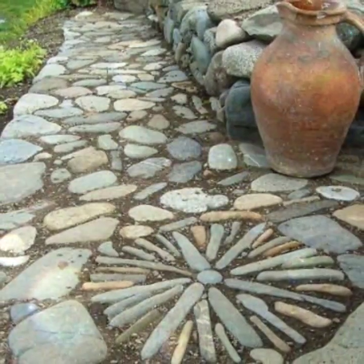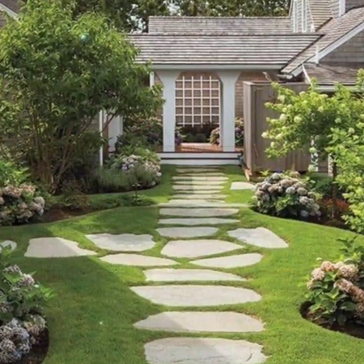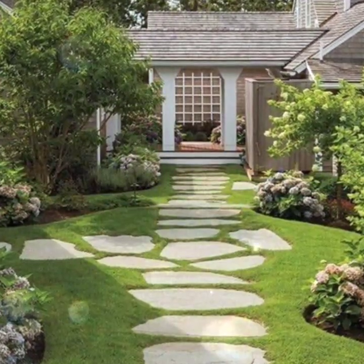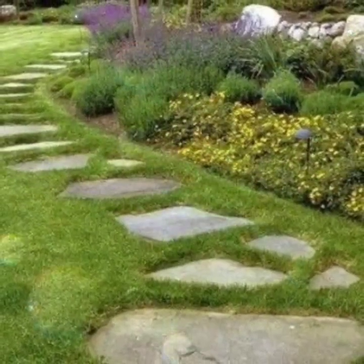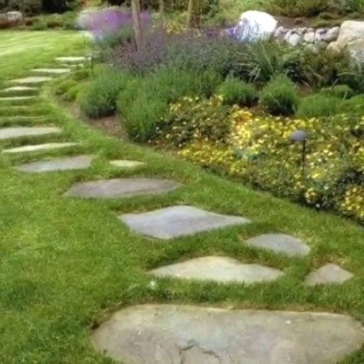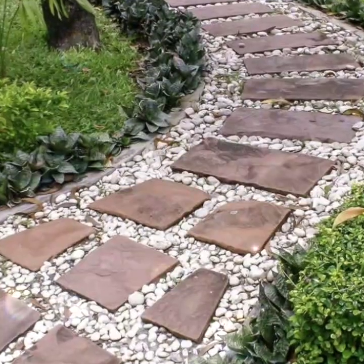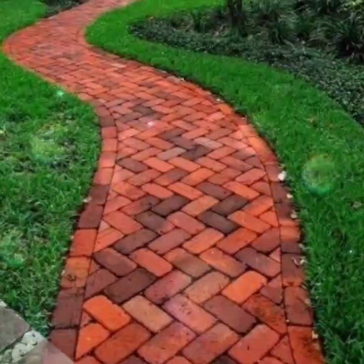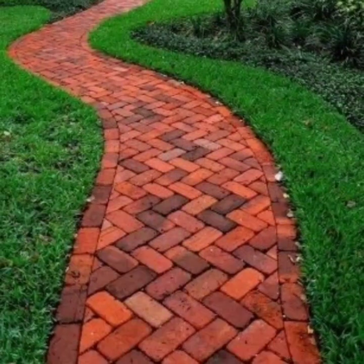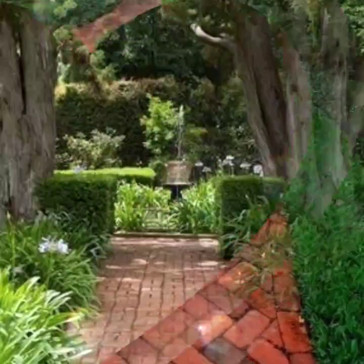I really hope that you liked my video and all the designs of walkway paths. If you're interested in seeing more videos, please do like, subscribe, share, and comment. I will show you many other different designs and ideas. If you have any question related to this video or another video, please let me know in the comment section — I will reply and fulfill your request as soon as possible.